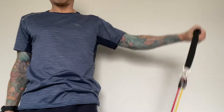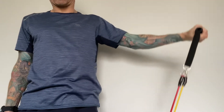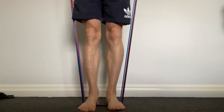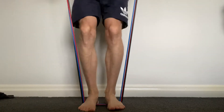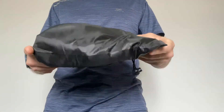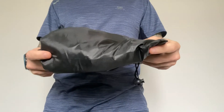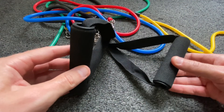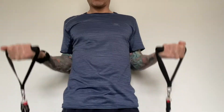Resistance bands allow muscles to work concentrically and eccentrically, providing resistance during both the work phase and the rest phase. I can use them on my own and they're pretty safe — it's highly unlikely I'm going to hurt myself with them. They're also easy to travel with, so next time I go on vacation they'll be coming with me.